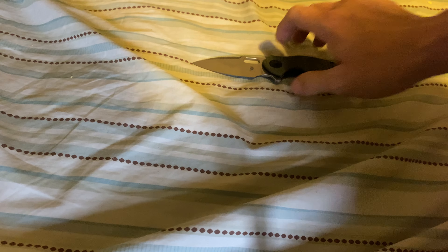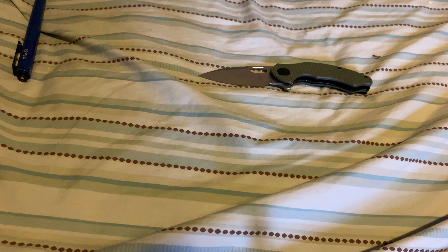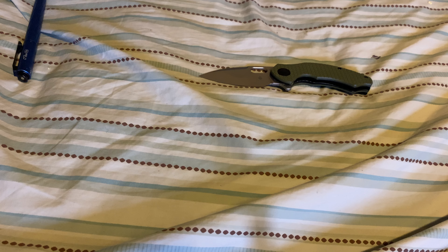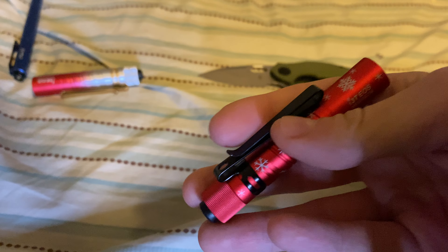Some size comparisons: against the Olight Open Pro — the Open Pro is smaller. Against the Olight i5R EOS Rose Gradient and the i3T OS Christmas Red and Snowflakes edition as well.